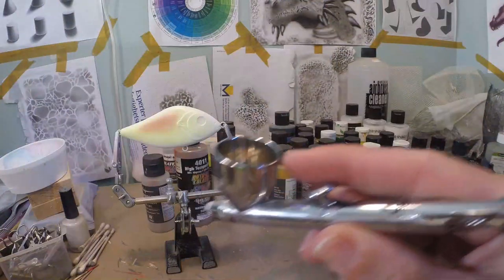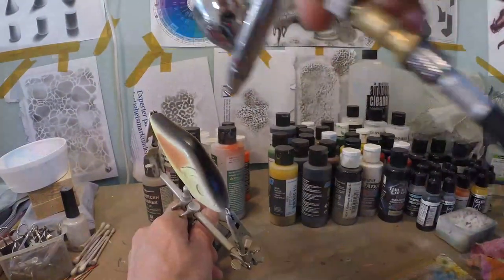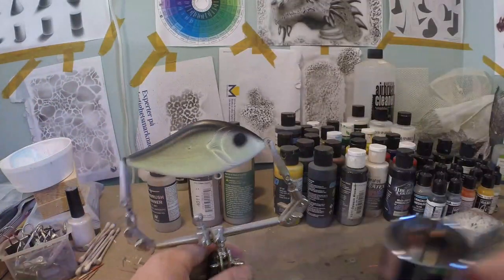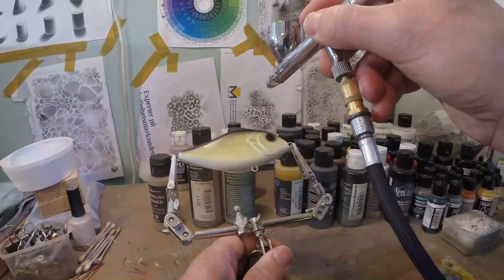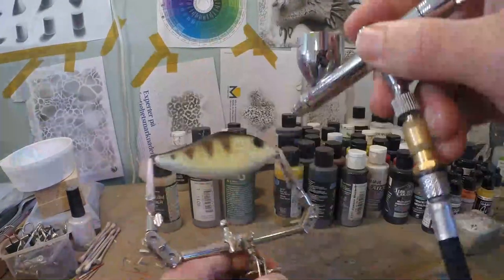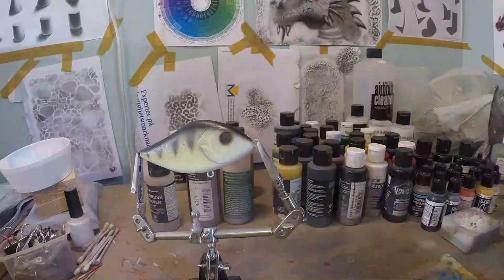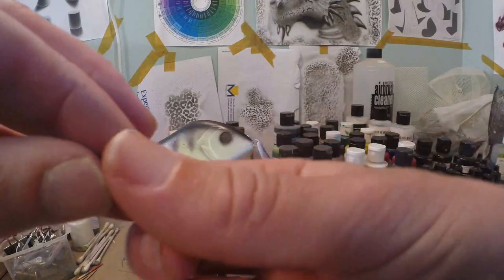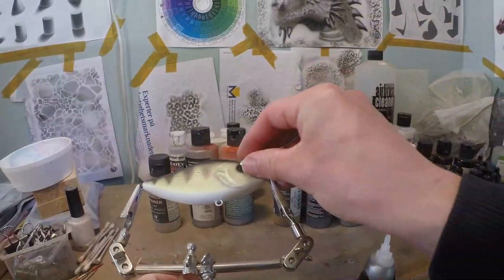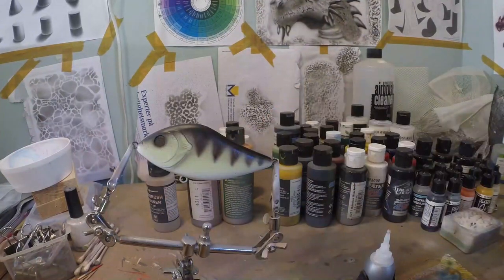Now I simply got some opaque black in my chamber. I'm going to darken the back a little. Now I got some detail black magenta in my chamber and I just want to do some subtle striping on there. We're also going to darken a little bit behind the gill plate. Let's put the eyes in — these are just the regular eyes that come with the blank. They're going to fit perfectly on here.